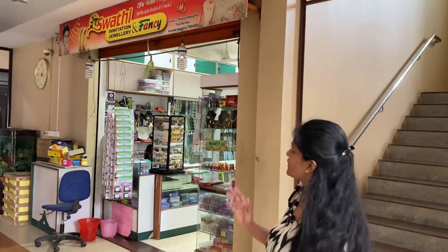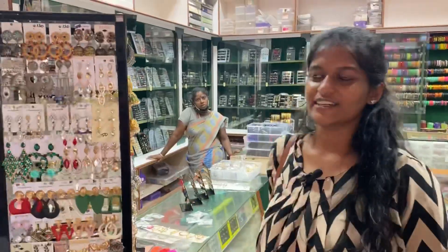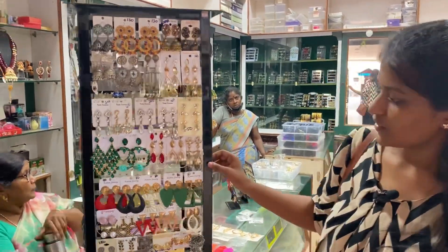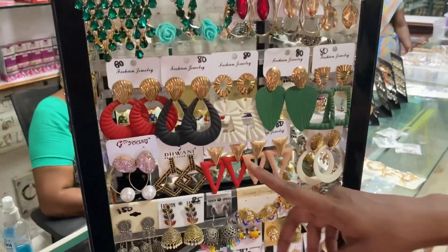This video is brought to you by the Filomena Mall and Swathi Fantasy Store. You can see all the new collections here. Let's go. Let's see the jewelry and pants collection. These are long earrings. You can see these Western collections.